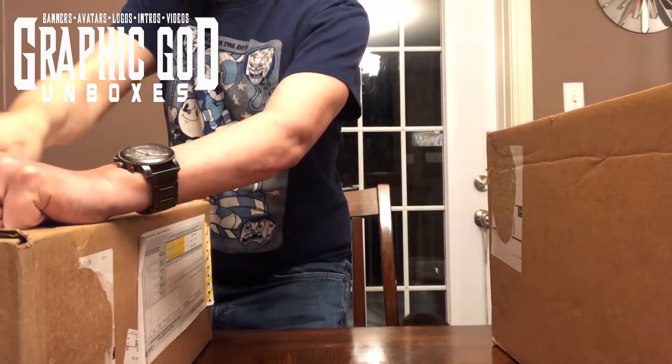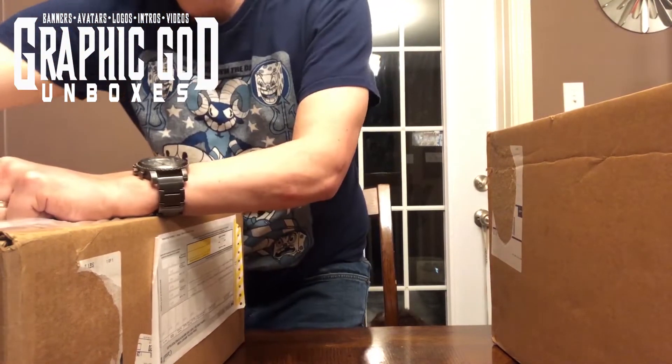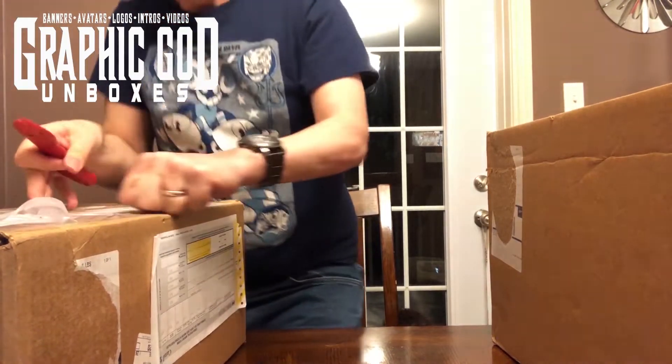I've got my handy-dandy opener, let's do the first package. I'm quite excited — I kind of know what they are but not 100%. Let's see here. Lots of newspapers.